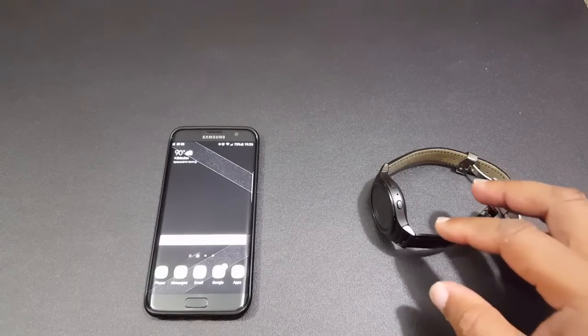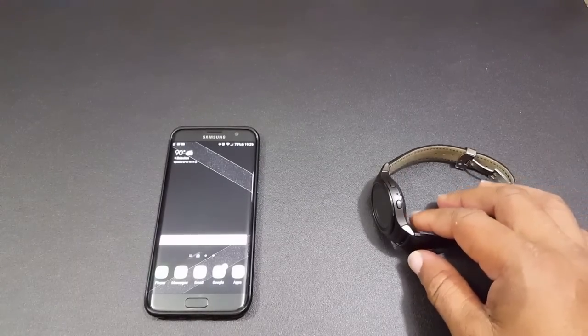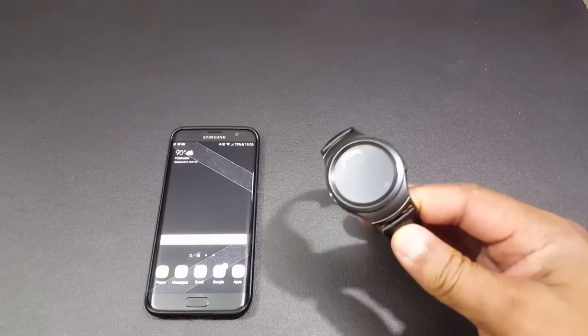What's going on YouTube? This is LawmanFJ. I'm going to do a quick look at the Samsung Pay on the Gear S2.